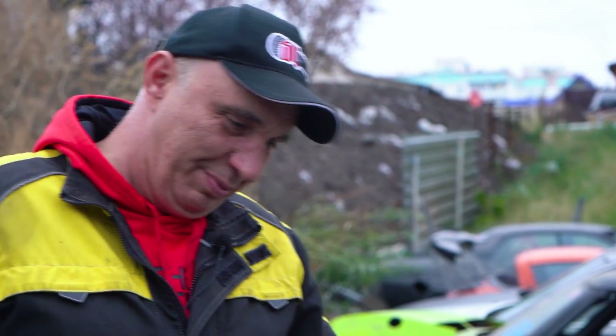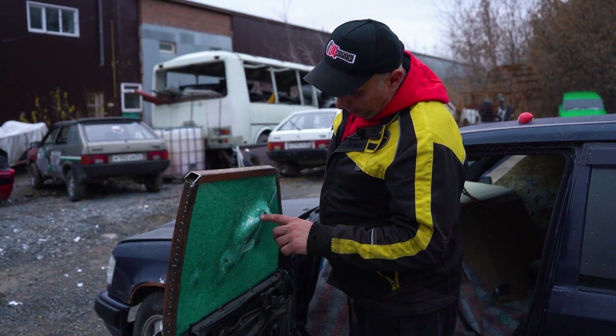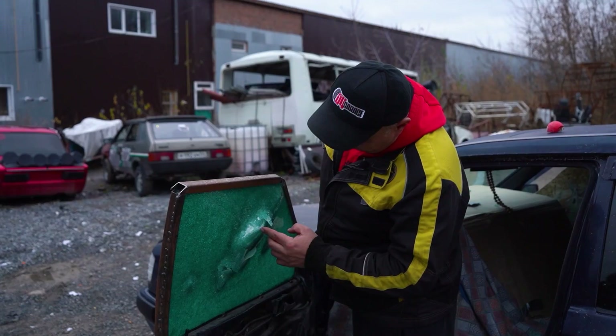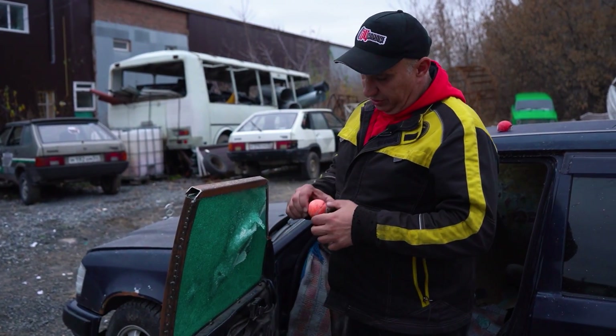You can clearly see the layers of the polymer now that the ball has finally gone all the way through. The layers really aren't that thick, but they're not thin either — we were told they're about a millimeter each. They can really take a pounding.